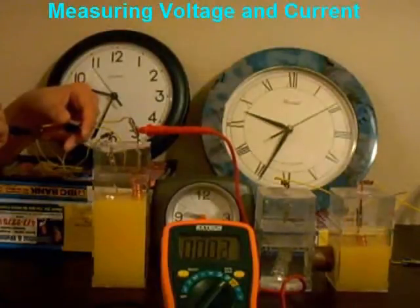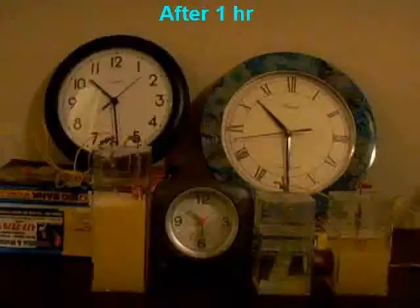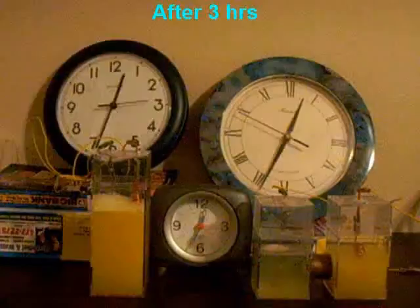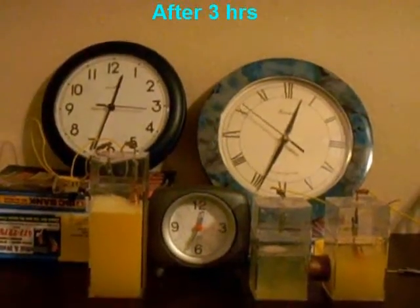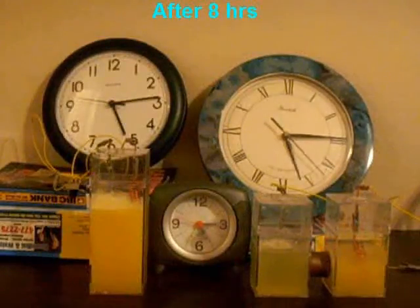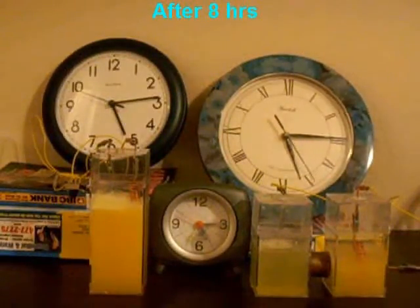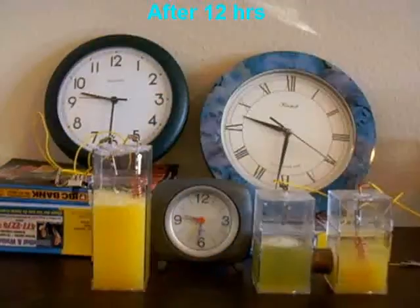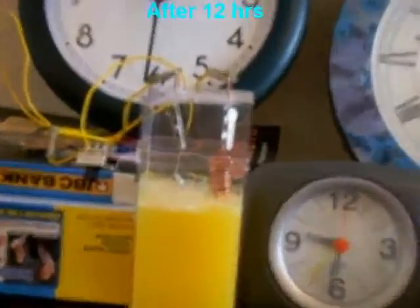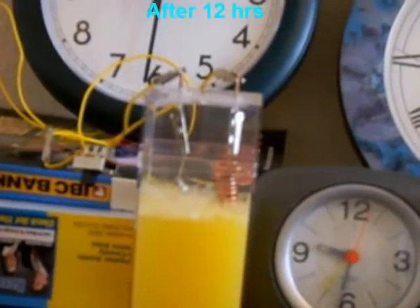The running voltage of the clock is monitored over time.